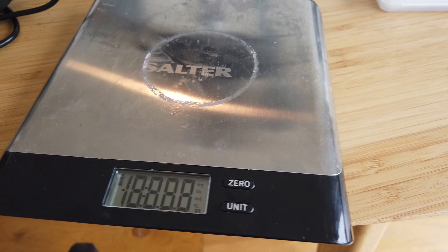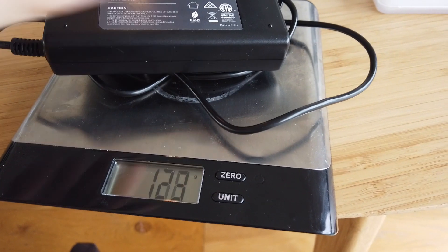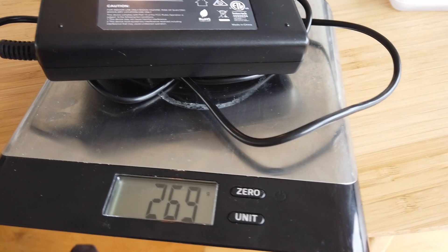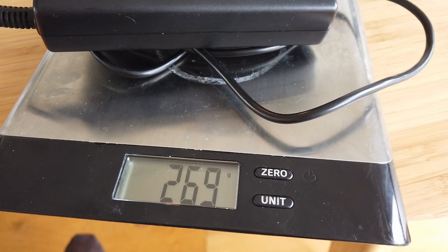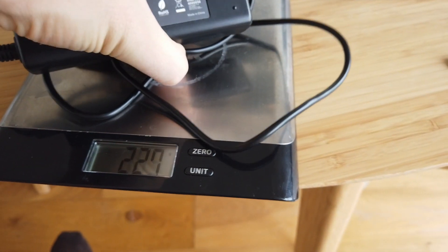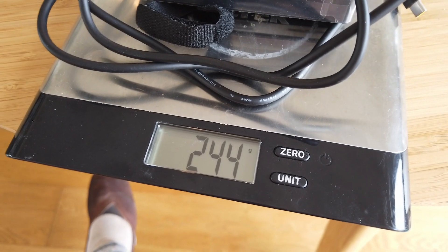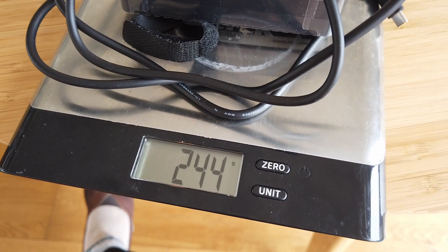Let's see how the weight compares. Because there are completely different power cables with the two computers, I'm just going to weigh them without the power cables to make a comparison — you'll need to add either a short or a long power cable to go with it. The 90 watt charger comes in at 269 grams; add a power cable and there's probably around 300 grams. The Lenovo 65 watt charger comes in at 244 grams.